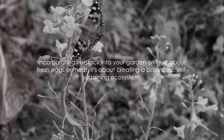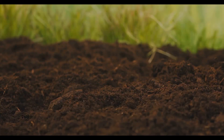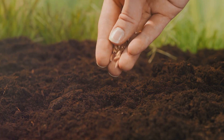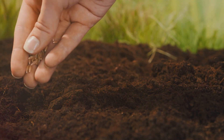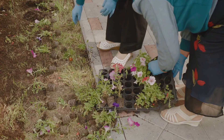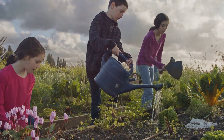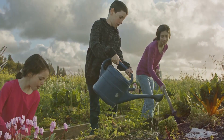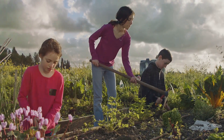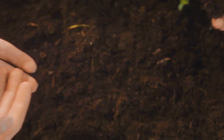Incorporating livestock into your garden isn't just about fresh eggs or meat — it's about creating a balanced, self-sustaining ecosystem. Finally, we reach principle five: minimizing soil disturbance. This principle is based on the idea that the less we interfere with the soil, the more we allow its natural processes to thrive, leading to healthier, more productive soil. Traditional gardening often involves tilling, a process that turns over the soil to remove weeds and prepare for planting. While this can provide short-term benefits, over time it disrupts the natural structure of the soil, damages the ecosystem living within it, and can lead to erosion and nutrient loss.